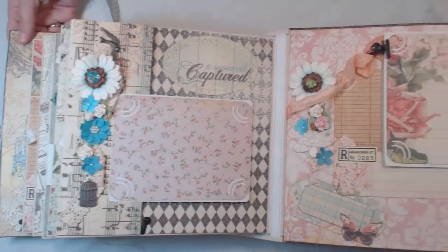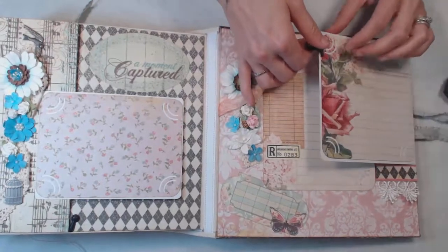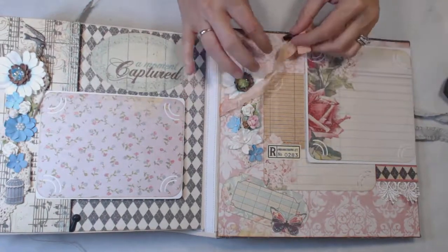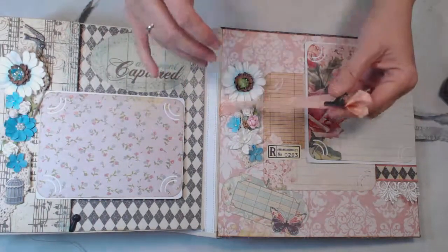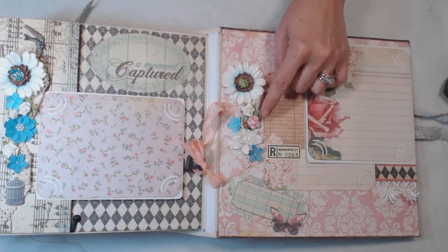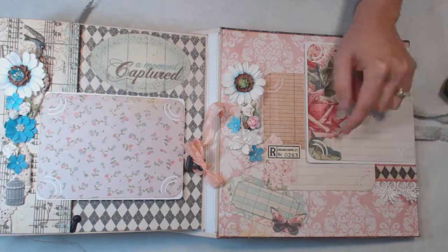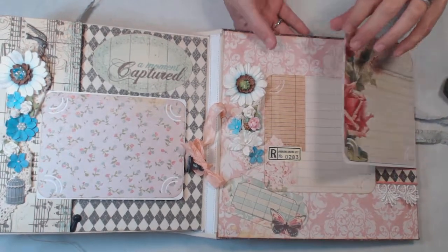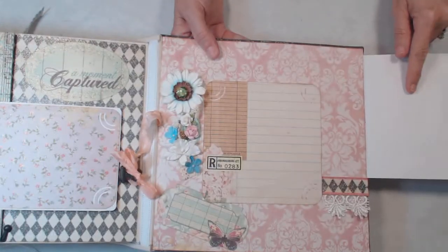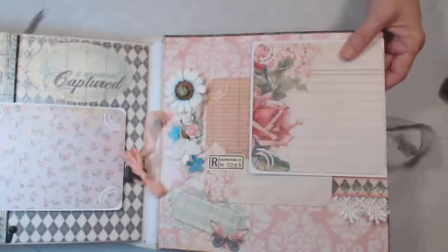On our last page we have one of Tim Holtz's clips that I put on some seam binding ribbon that I colored with my Lindy's Stamp Gang. We have flowers and lace through here, some of the cut-aparts laced down there. This one folds out and you have room for a photo here and also a photo there.